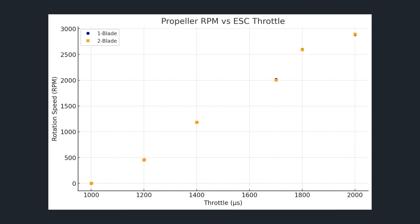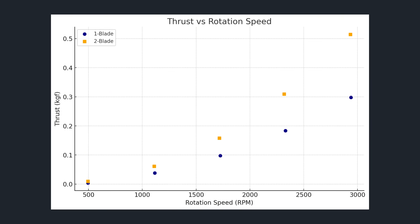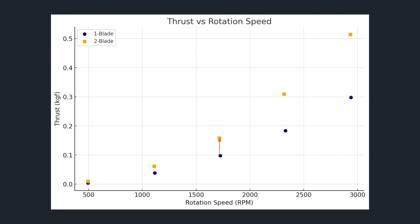First off, we wanted to look at how the RPM compared between the two props. At the same throttle values, the RPM was practically identical. Since the load applied by the two propellers is quite different, this suggests that our ESC controls RPM in a closed loop. Next, we can look at the thrust generation of the two propellers. At the same RPM, the thrust output of the two-blade propeller was significantly higher than the single-blade propeller. This result is unsurprising as the two-blade propeller has nearly double the lift-producing area. The difference becomes increasingly pronounced as RPM increases.